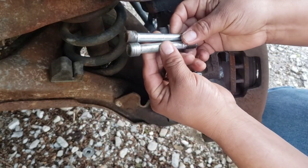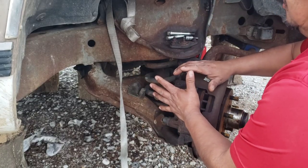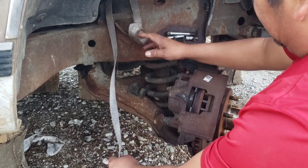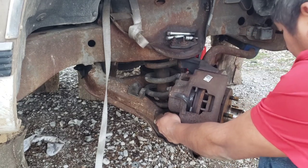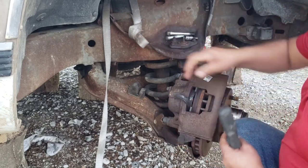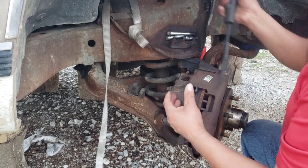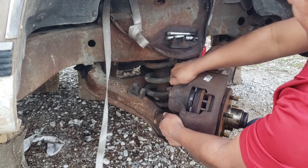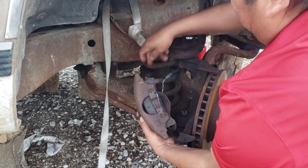There they are — they look pretty good, they're clean except for some rust. Before removing the caliper, make sure you get a hanger or wire — in my case I got a rope. Go ahead and wiggle it out like this. If it's hard, get a pry bar and carefully pry it. Don't damage the caliper; in my case it's already damaged so I may need a new one.